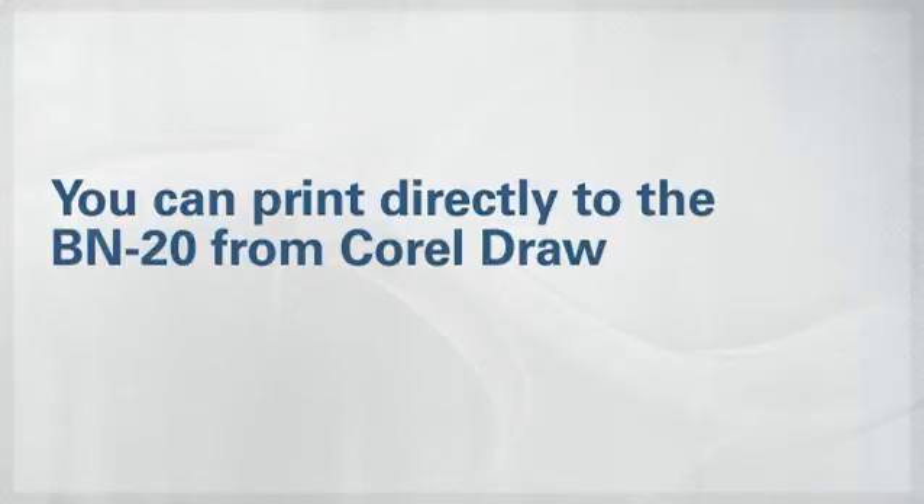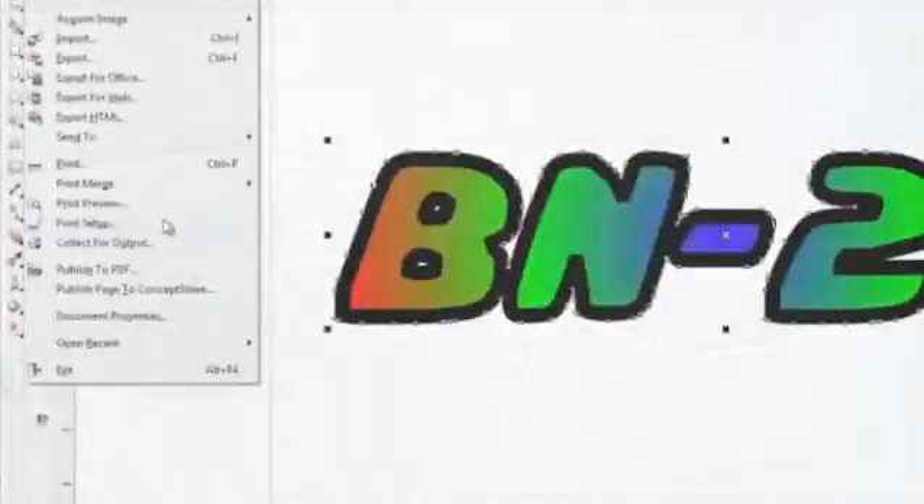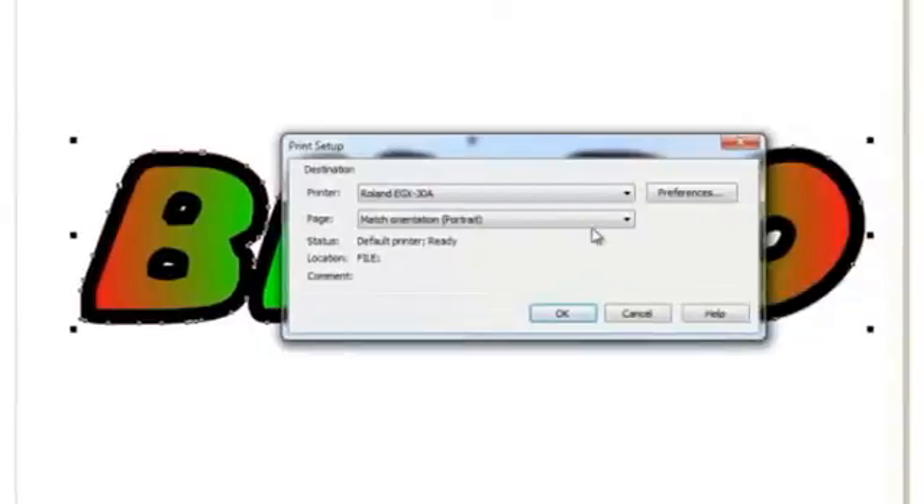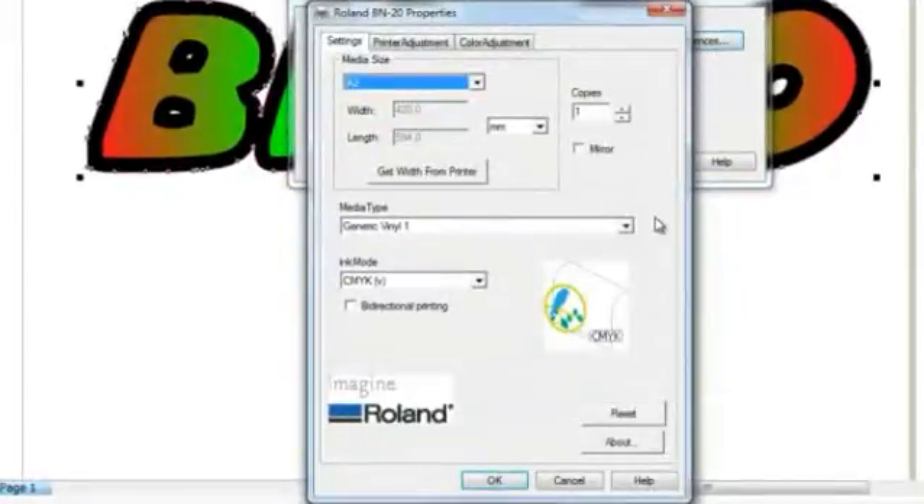To print and cut directly from CorelDRAW, go to Print Setup, select the BN20 as your printer and click Preferences. This opens the BN20 driver window. Here you can set up your media size — just click Get from Printer to pull the BN20.